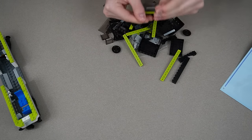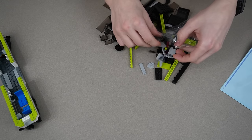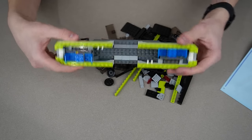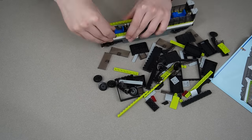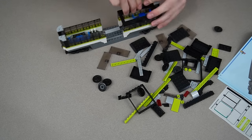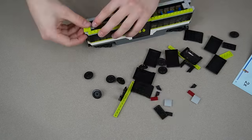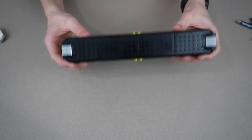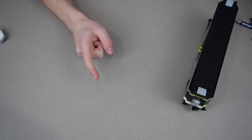Bag seven is just the roof — mostly black pieces like the other one. All these pieces are probably identical to the last bag. There's the final bag finished. What I actually realized is that bag six and seven didn't have any spare pieces, which I think is kind of funny. But I think since the cars are almost identical with their smaller pieces, they just give you one extra door handle.